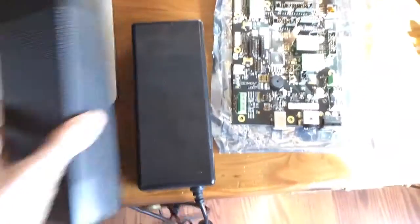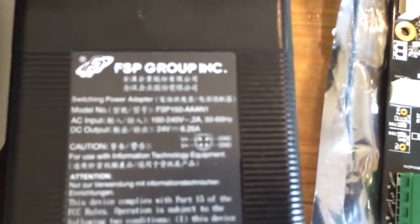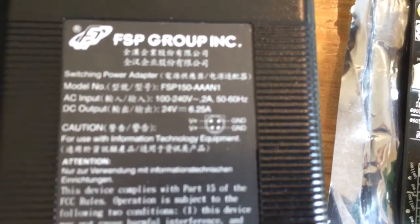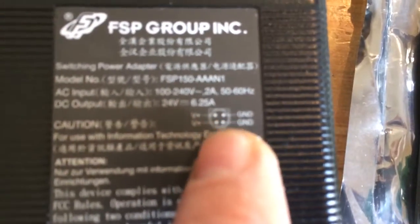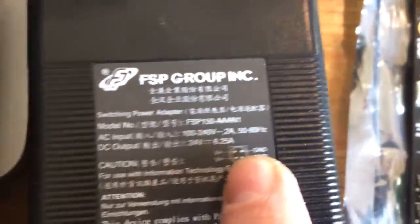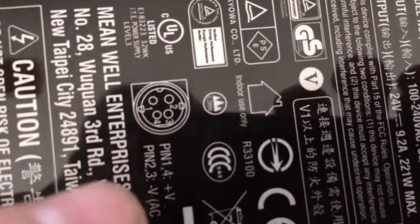Things you want to confirm are the pinouts on the voltage — make sure they are correct, make sure you got the right one. This one shows pin 1 and 4 as your positive rails and the other two as ground. If you look over here, with the flat side up, it is the same thing: 1 and 4 is your positive rails and 2 and 3 is your negative — ground or common, whatever you prefer. So this should be a perfect match.